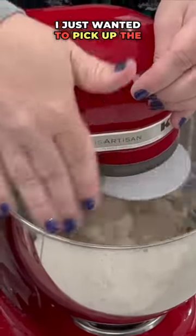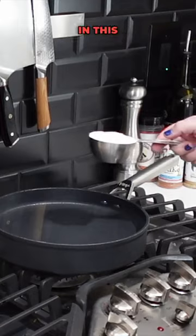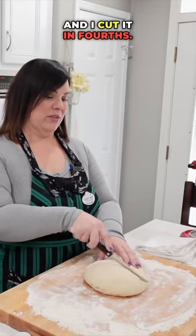I just wanted to pick up the stuff off the side. Once it's out of there, you're gonna wanna knead it for three minutes. Nine cups of water in this pan — I have a half a cup of baking soda and I cut it in fourths.